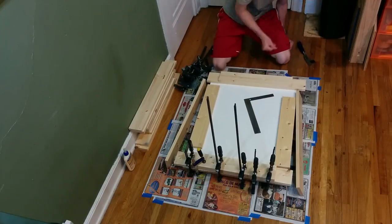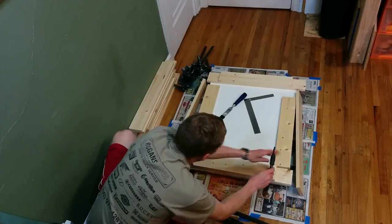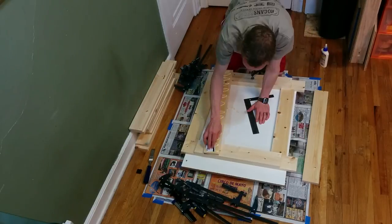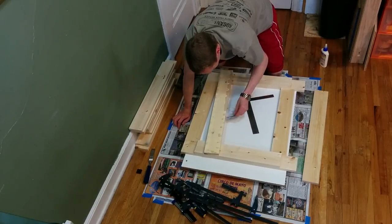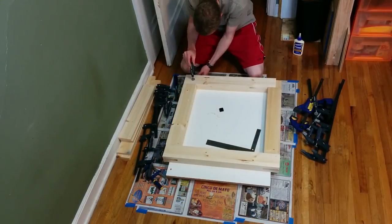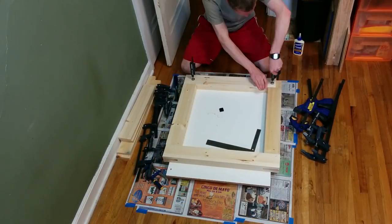The main challenge I had when gluing up all of these layers was each piece wanted to slide past each other once I clamped down on the glue, so putting in a brad nail — if you have a brad nail gun — would really be ideal when gluing up these layers.